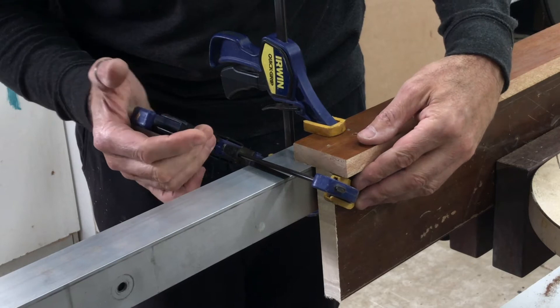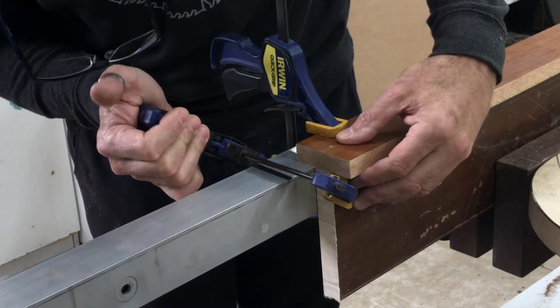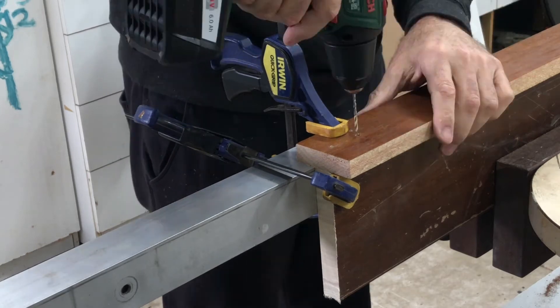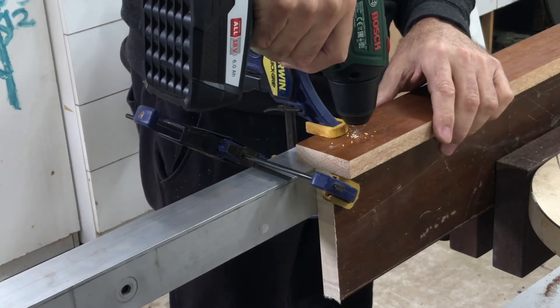I used a straight edge to keep everything aligned because the web board had a bit of a bow in it, but that wasn't a problem because the upper and lower flanges keep everything straight when the I-beam is assembled.